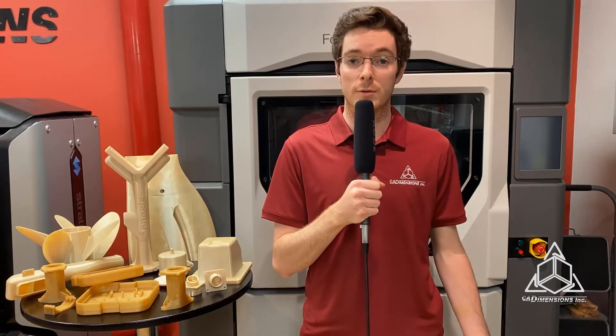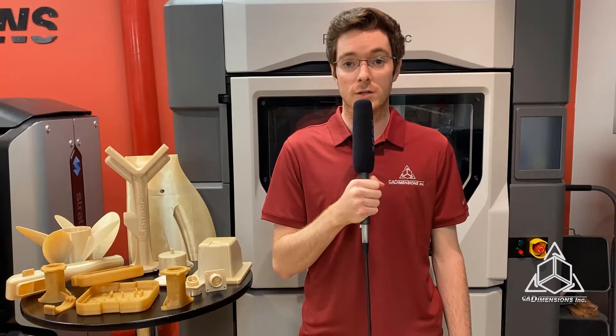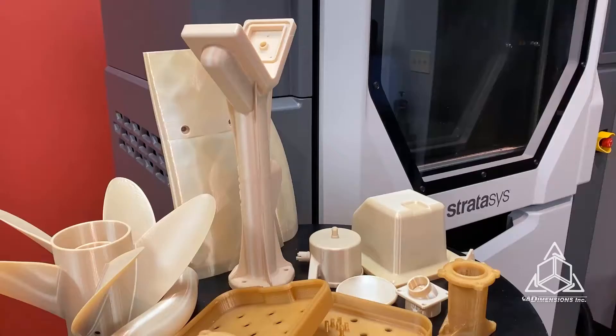With these high strength properties, Ultem 1010 is a perfect material for demanding and specialized applications like lightweight composite tooling, jigs and fixtures, functional prototypes, and low volume production parts.